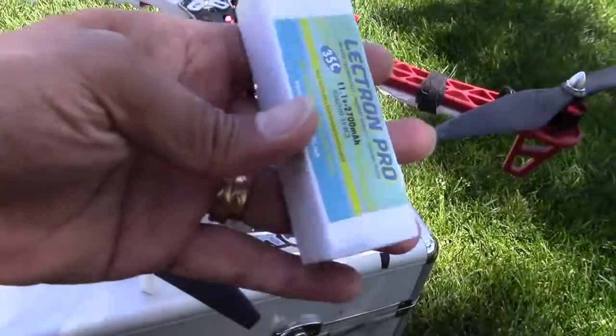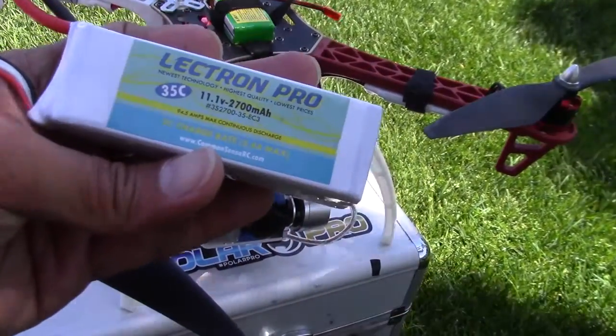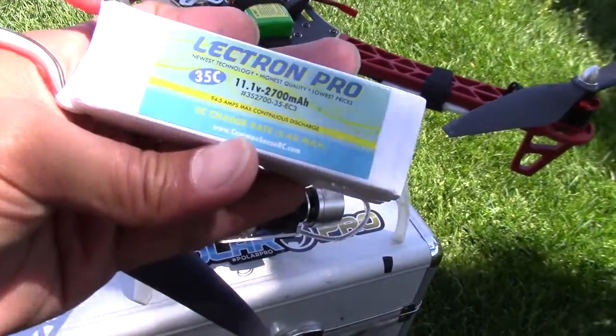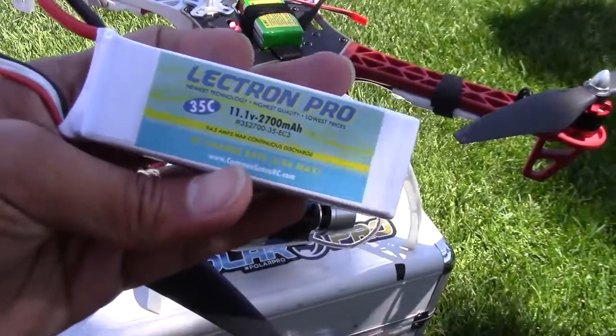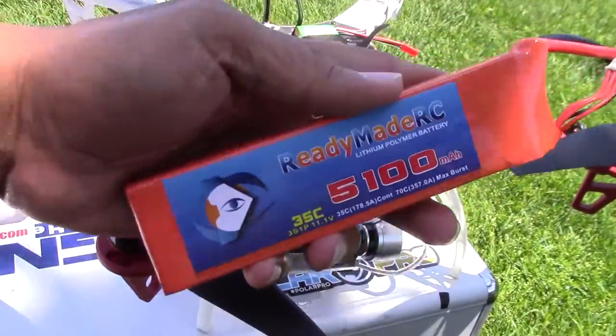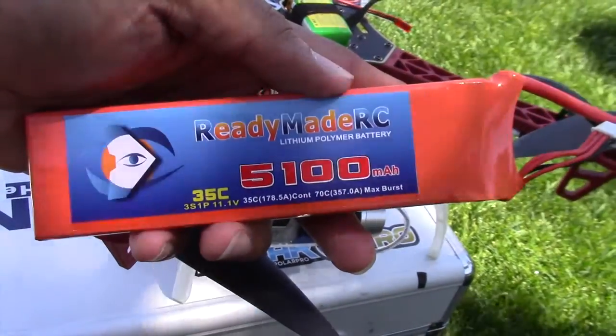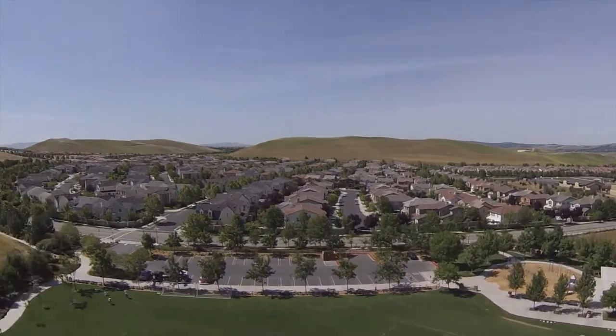I was getting about close to nine minutes with the 2700 Electron Pro — same rating, same discharge rate. So 14 minutes of flight averages out and it's not bad for this ReadyMadeRC battery. So that's my review of this battery.